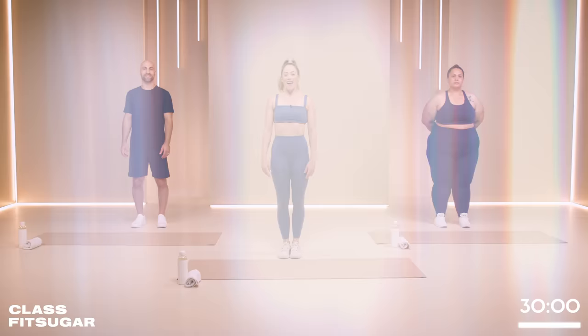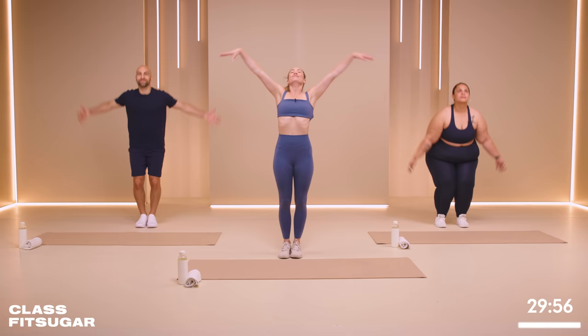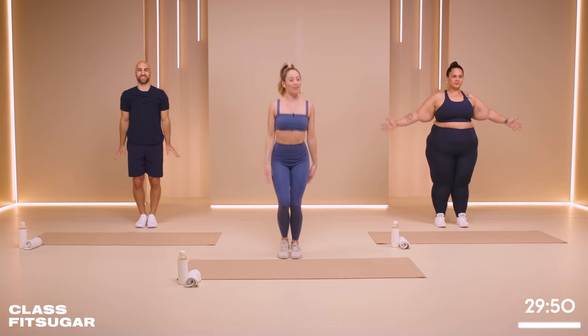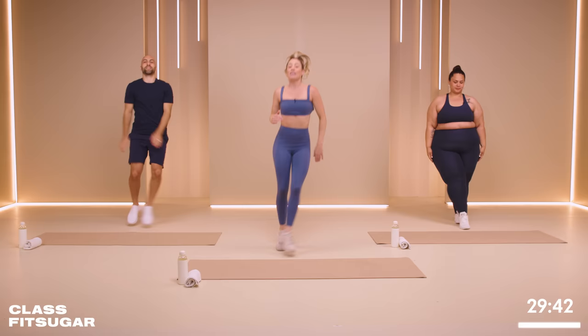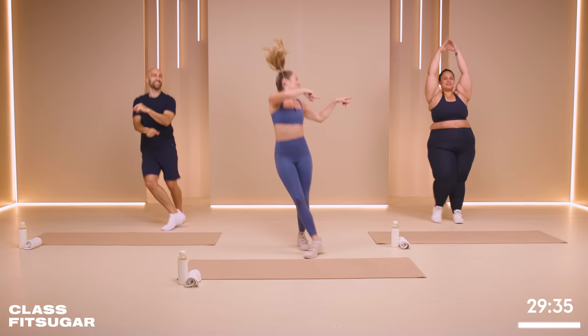Okay everybody, let's get warm. Bring your feet together. Take a big deep breath in, and out. One more — take a big breath in, let it go. Give me a little skip on the spot. We're just going to skip it out to get everything moving and flowing. Feel free to add your own arms, make it a little dance move today. Now Dustin's going to be with me on the exercises, and Louise is going to be modifying. So if you need modifications, look to Louisa over here.